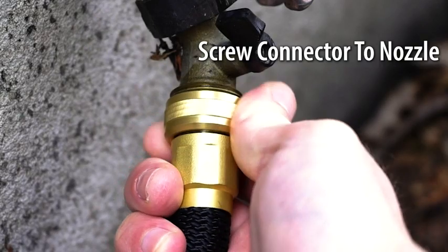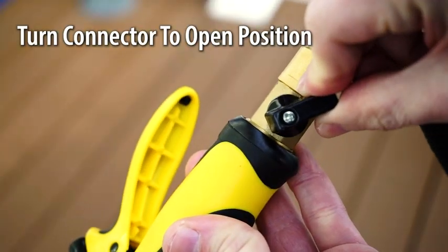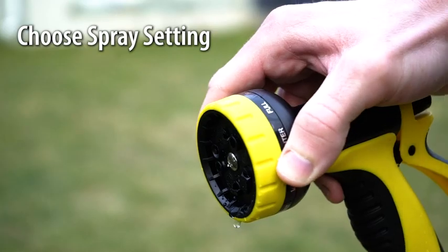To install, screw the brass connector onto the nozzle, turn the connector to the open position, and choose your spray setting.